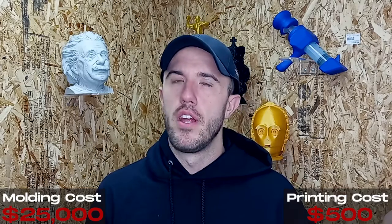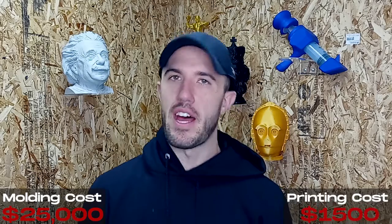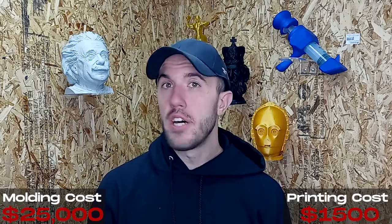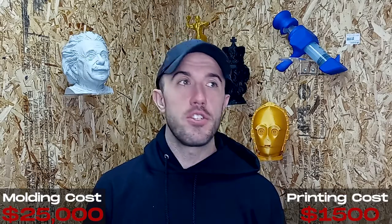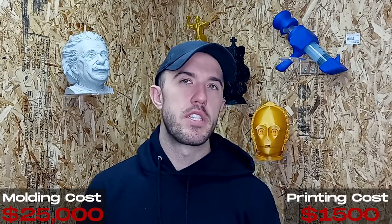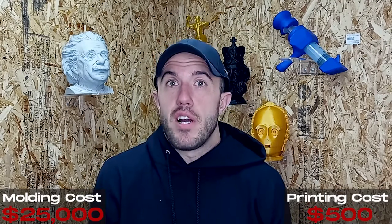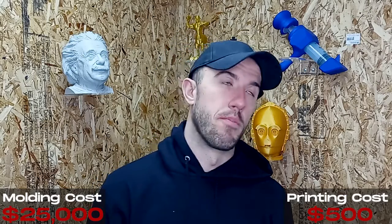That $500 first part is way less than the $25,000 of normal injection molding just to get your first part. So you get the first part, then you buy another hundred — let's say those cost about $1,000 for the hundred pieces, which is still expensive but not unreasonable. Those hundred pieces you can now actually go and attempt to sell. You're $1,500 in. We'll say you're not doing that well, your part is super cheap, and you just break even — you get $1,000 back.